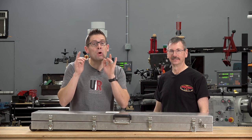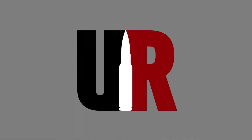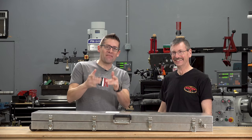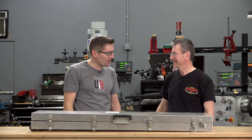If you're into precision rifles, you are going to want to see what's in this box. Gavin Ginn here from ultimatereloader.com. I'm here with Bruce Tung from BAT Machine. Bruce, thank you for joining me here at Ultimate Reloader.